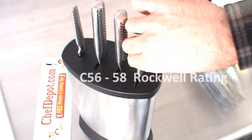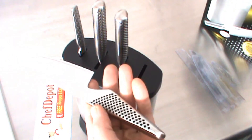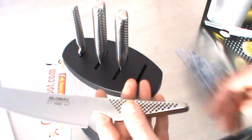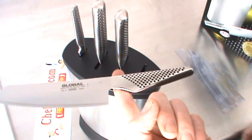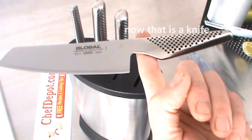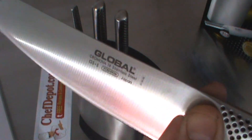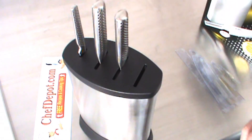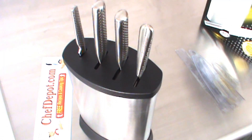The distinct handle on this knife is really cool — it grabs your hand and they're perfectly balanced. If you can hold your finger out and balance your knife right there, that is a perfectly balanced knife. Not everybody can do that, but you can if you've got a Global. They're on sale, they're in stock at chefdepot.com. Thanks for watching, have a wonderful day.